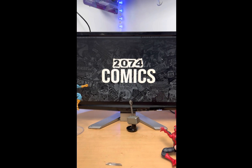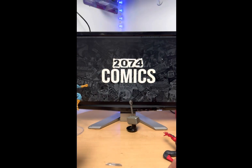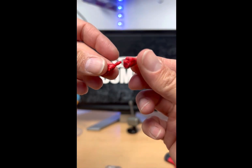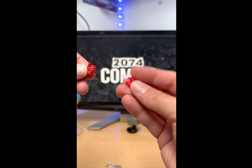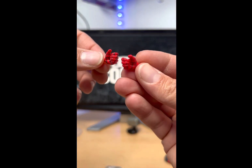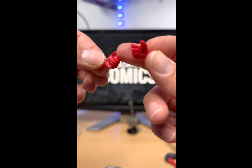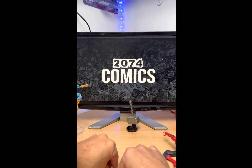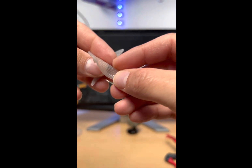Let's see what Spidey comes with. He comes with the two thwip hands, like so, and the two fists. He also comes with two new hands that he normally doesn't come with — the swinging hands. I think all Spider-Man figures should come with these hands because they're so cool. You can put the spider web in there and it makes him look like he's swinging. And not to forget, these are the webs that go on the side of Spidey from back in the day when he had them.